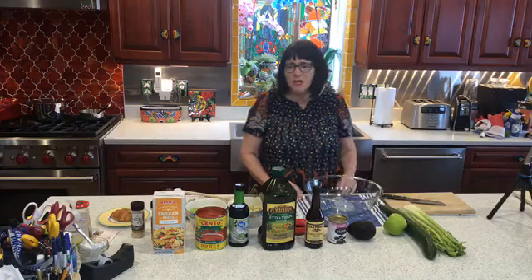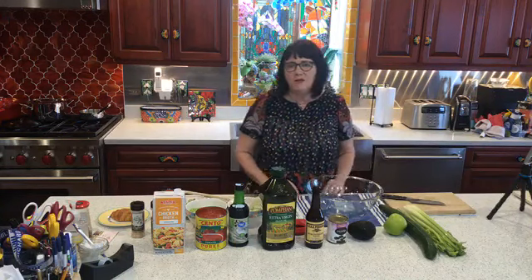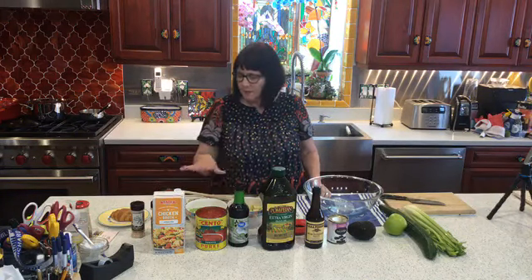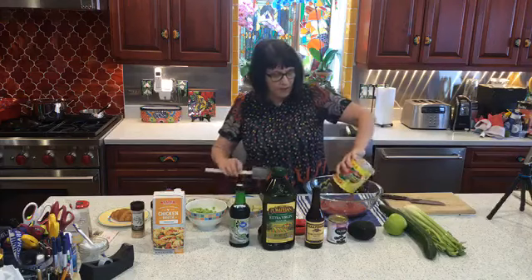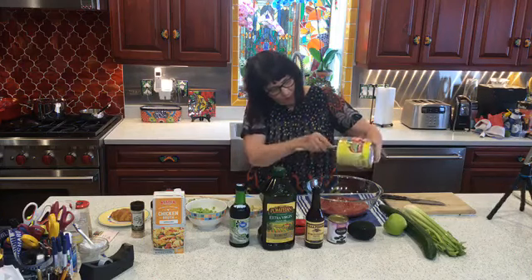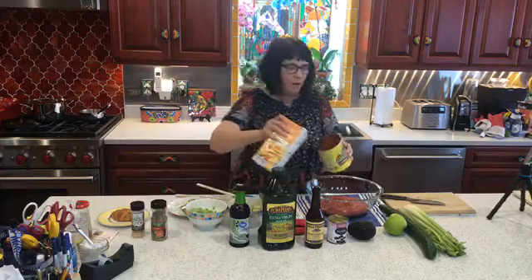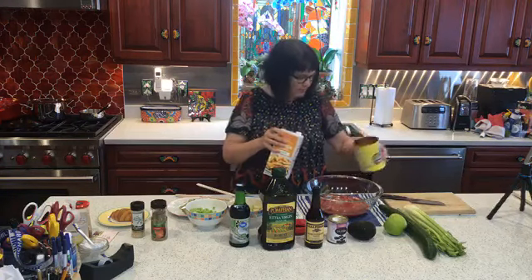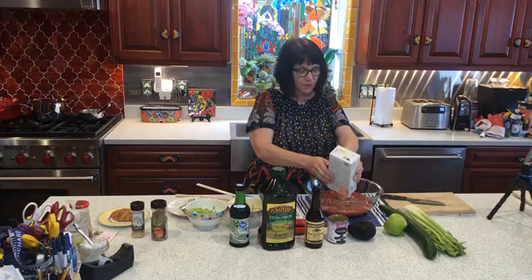I've gone ahead and chopped up some of the vegetables. One of the things I like to do is chill everything before — my tomatoes and my chicken stock have been in the refrigerator so they're nice and cold already. The vegetables I kept in the refrigerator, and the Worcestershire sauce I keep in the refrigerator too. All you do is pour the tomato puree into a bowl, then pour the chicken stock in to swish around and get the remaining tomato out, and then pour the rest of the chicken stock into the tomato base.